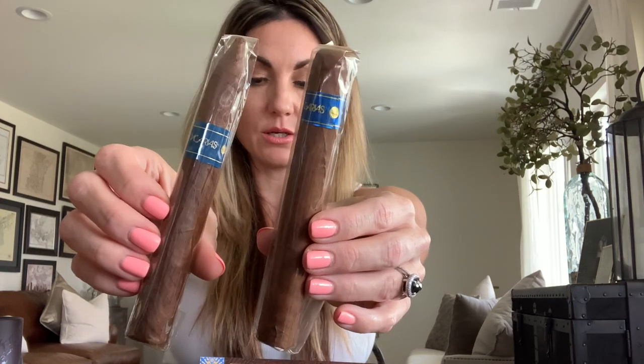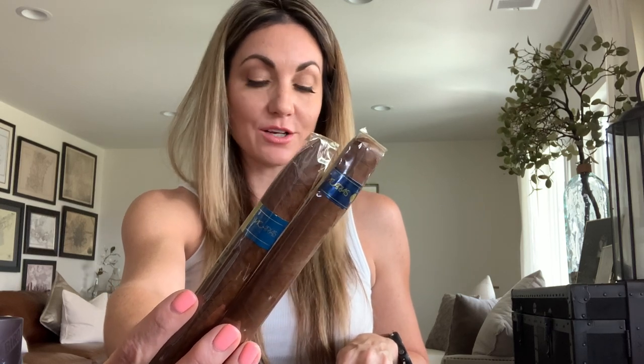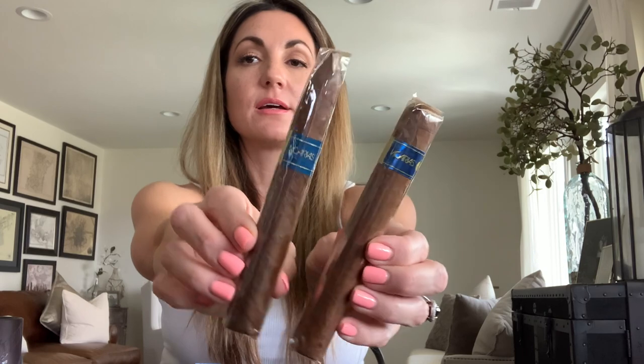We also have the Vicarias Blue Label Corojo, available in torpedo, toro, and corona vitolas. With its merlot-red corojo wrapper, it's an extremely complex blend — subtle changes from spices and pepper to hints of tea and coffee. It has a smooth draw and appeals to both novices and aficionados alike, making it a great gift for almost any occasion.